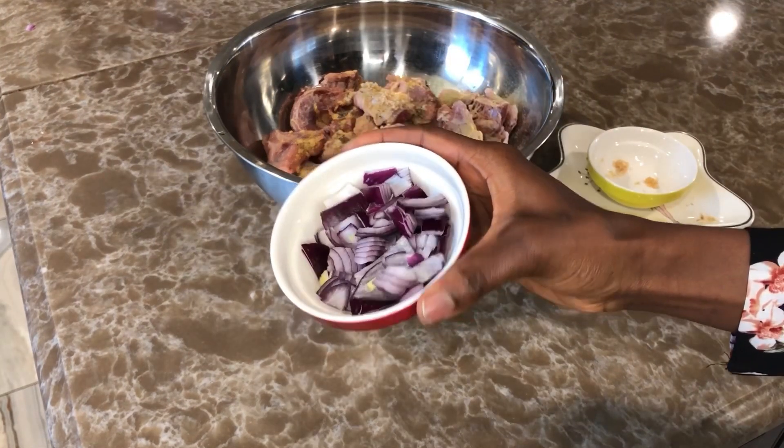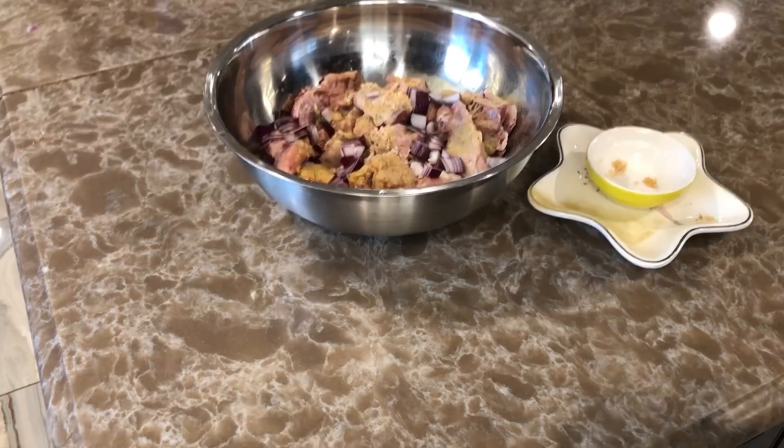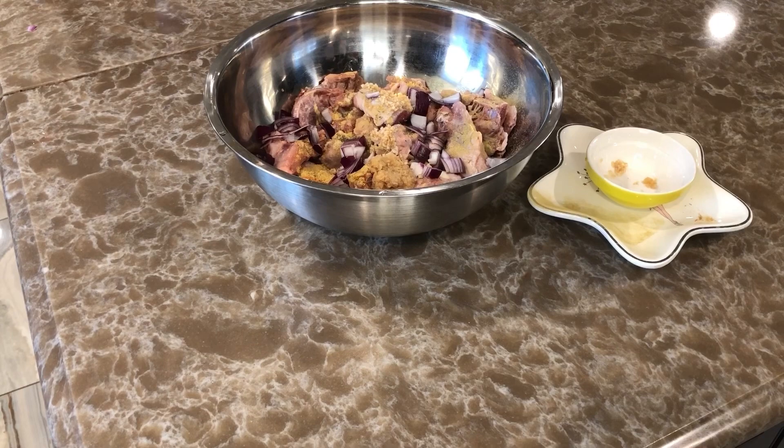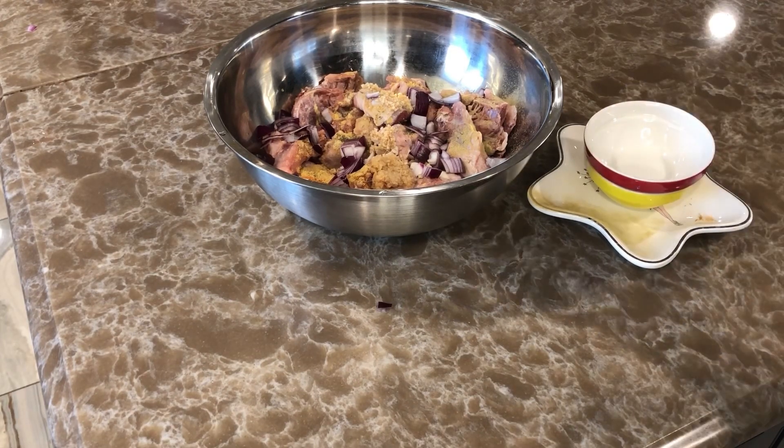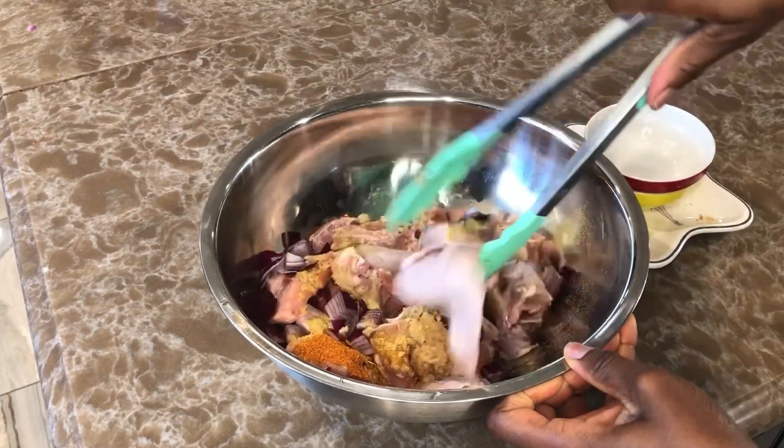I'm going to add minced garlic and blended ginger, and lastly I'm going to add my onions. We're going to give that a good mix — massage it, make sure everything gets in. Ideally it's better to marinate your meat one or two hours before cooking, but today I don't have enough time, so we're just going to stir it well.